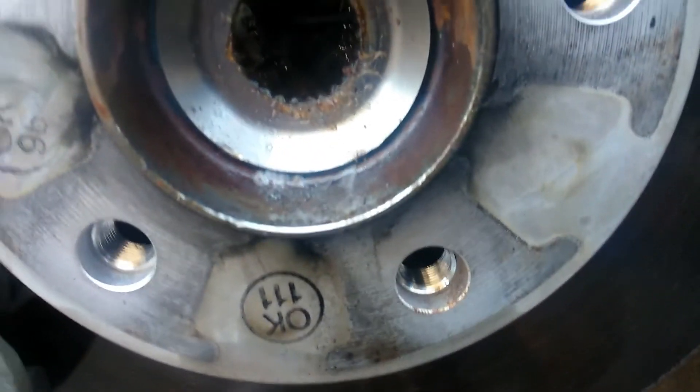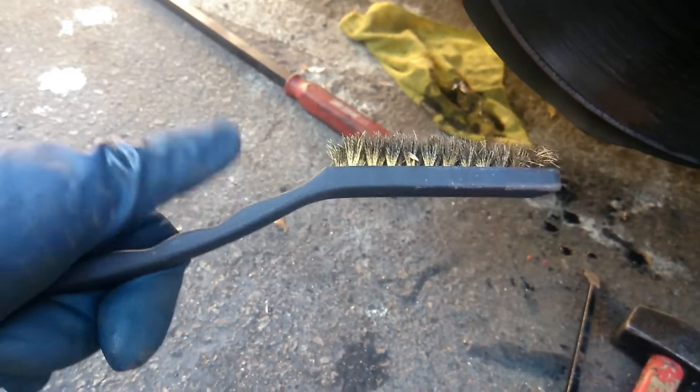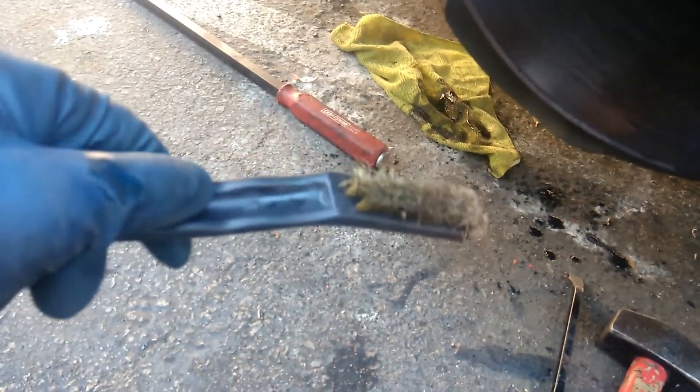I got it off. I put some grease inside the center hub, then cleaned the inside with a brass brush — you can use a steel one too. This is the one I used and it fit in there pretty nicely. Now it's time for the install.